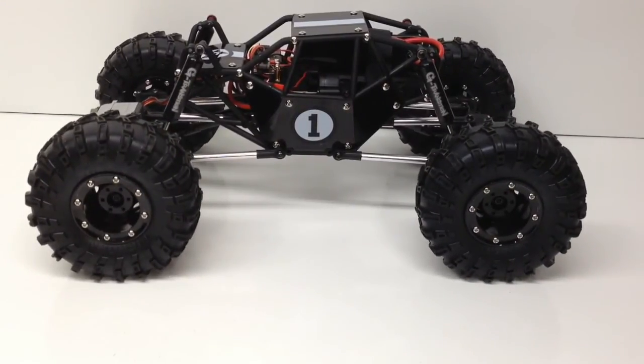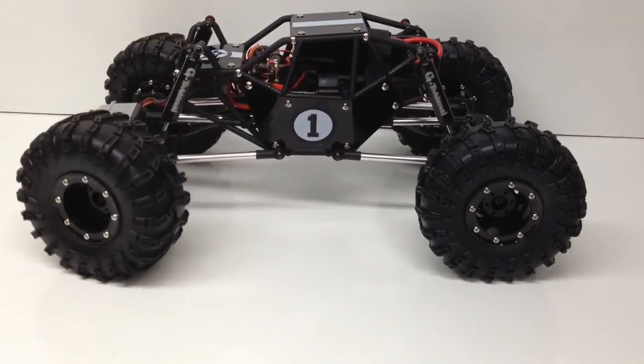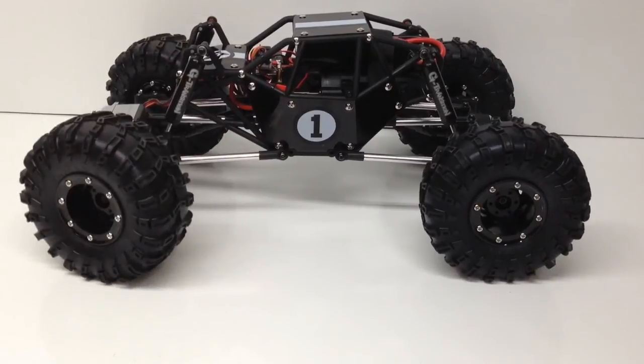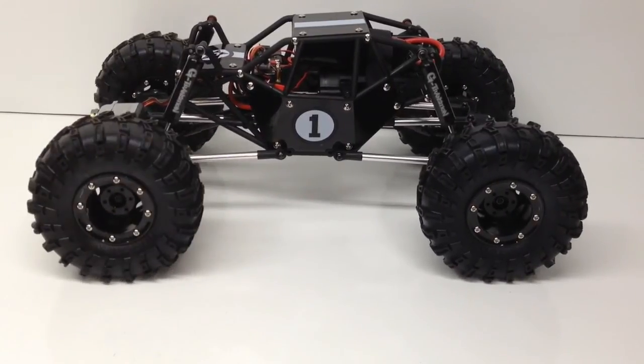Hopefully you guys enjoyed this video. If you have any questions about the G-Made R1, definitely throw it down below. Until then, this is Rich from the RC Network. Thumbs up and subscribe. That's it for now guys, over and out — we'll see you next time.